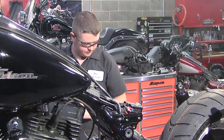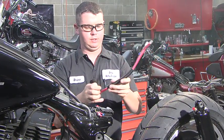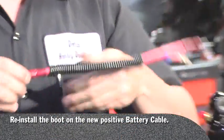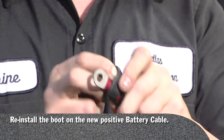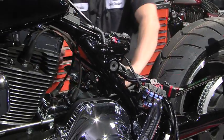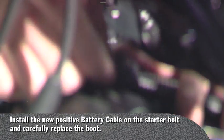This right here you will not be reusing. This is your new positive cable, and on the end with just one eyelet you're going to reinstall your boot. Route it in the exact same spot as the one you removed.